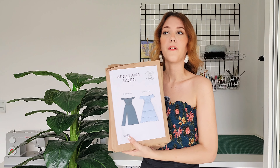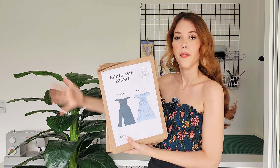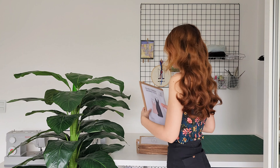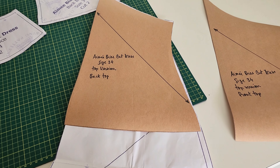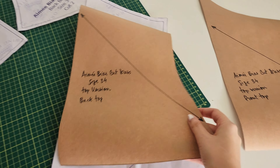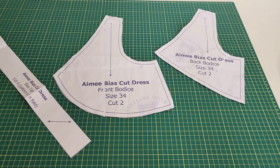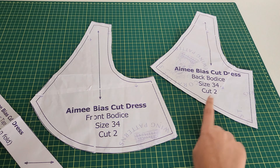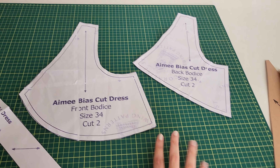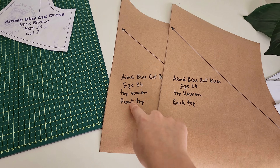If you have ever wondered how I keep my patterns organized, this is how. I just shortened the skirt for the back and the front. Instead of cutting two of each I'm going to cut four because the fabric is really thin, so I want to make it lined, and I'm going to cut one of each skirt as well.